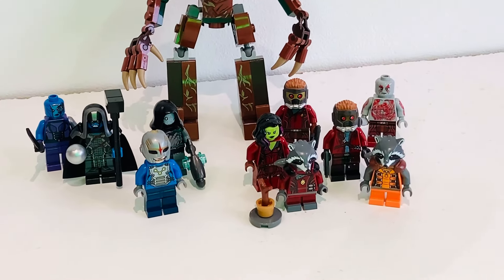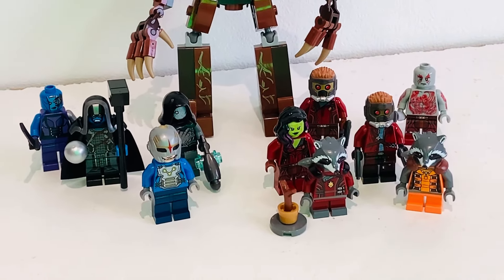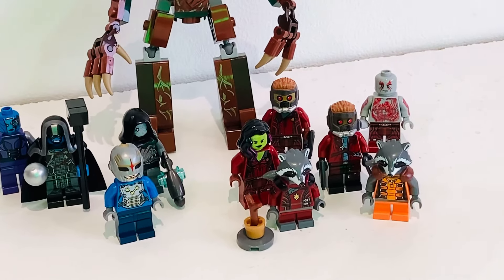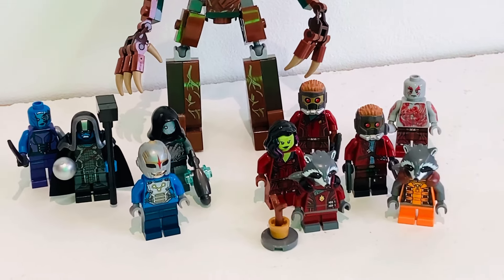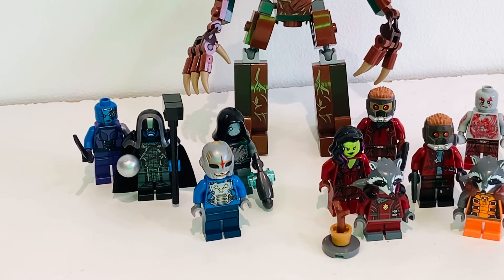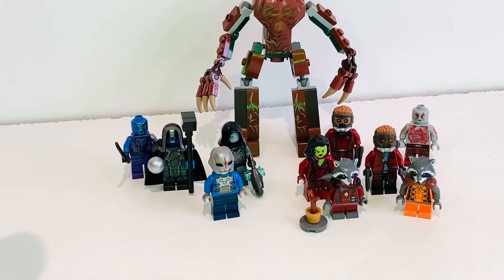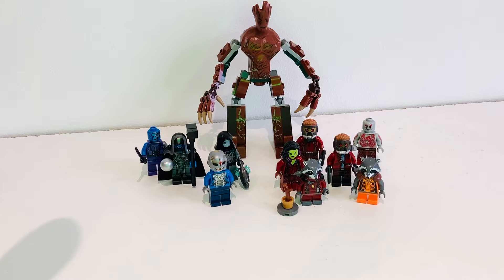Across this theme you can see we had two versions of Rocket Raccoon. The red one in the Ravager outfit was from a polybag which came with a little brick-built pot of Groot. We also have two versions of Groot of various sizes and two very unique versions of Star-Lord that both look excellent. On the left is a Nova Corps officer who unfortunately isn't a named character, a Sakaaran soldier, and Ronan and Nebula who were the main villains.